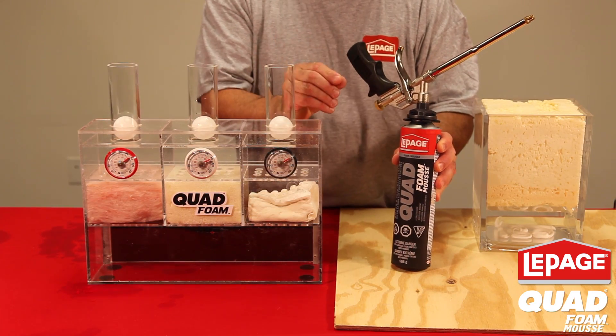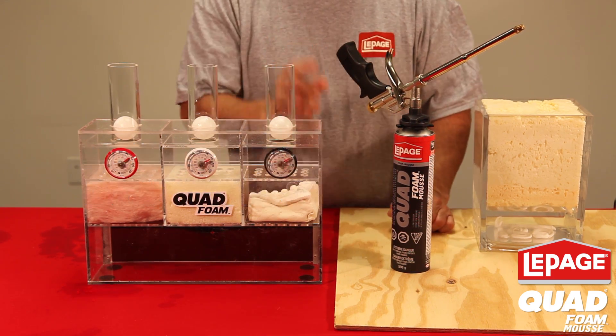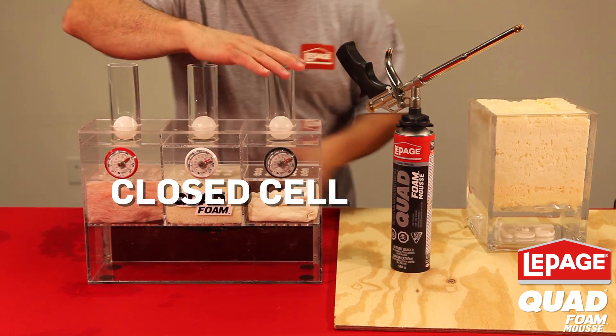LePage Quad Foam is perfect for your door and window installations. It's low pressure and low expansion, so it won't bow or distort your doors or windows. And it's closed cell, which means that no water or air will transfer through it.